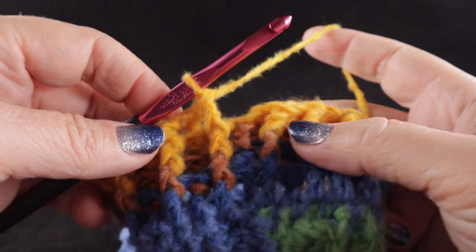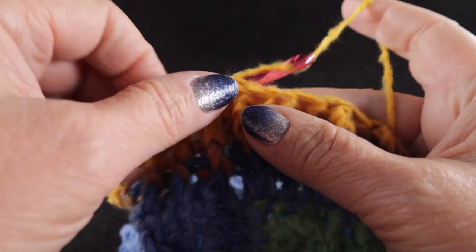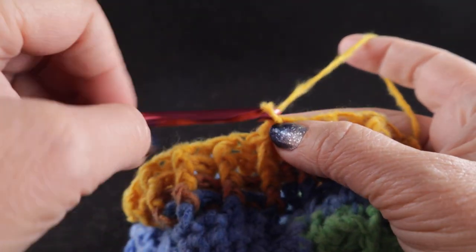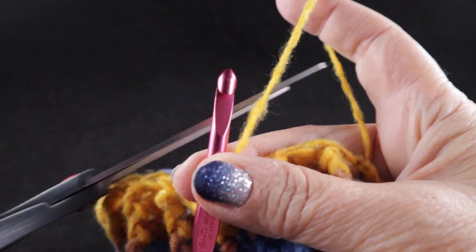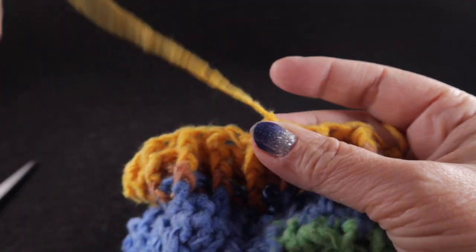At the end of the fourth round, go ahead and fasten off — so we're working four rounds rather than five. Join with a slip stitch to the first stitch of the round, give it a chain and a tug, and cut a nice long strand.